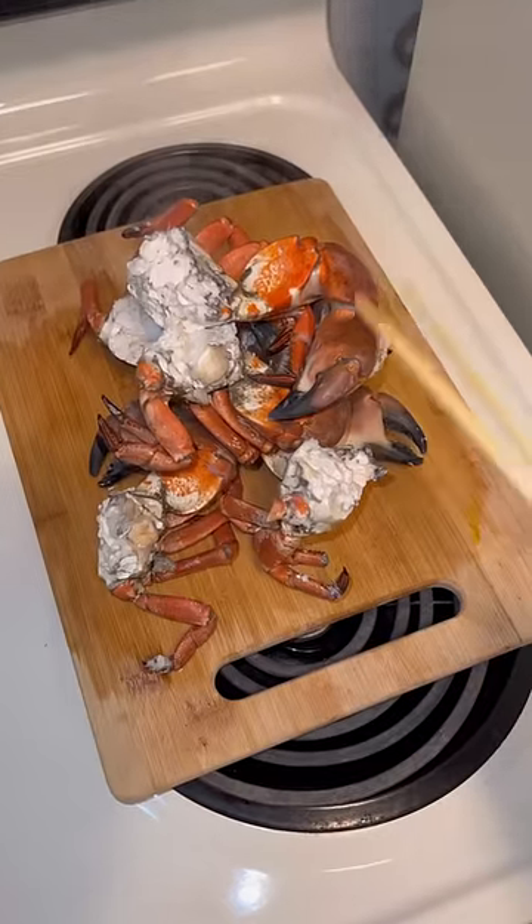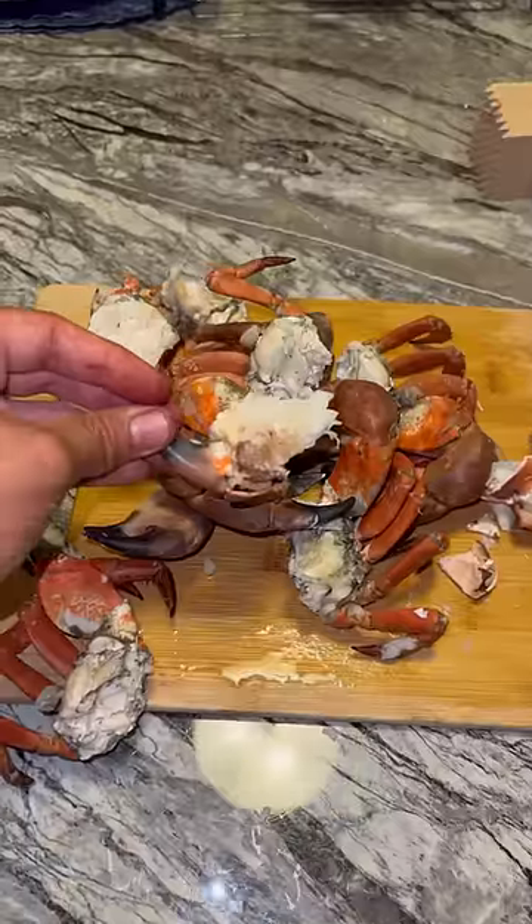We're back at my Airbnb. You're just going to boil water and let them sit in there for like eight to ten minutes. This looks good — I'm excited about this one. Beautiful claw meat right here.